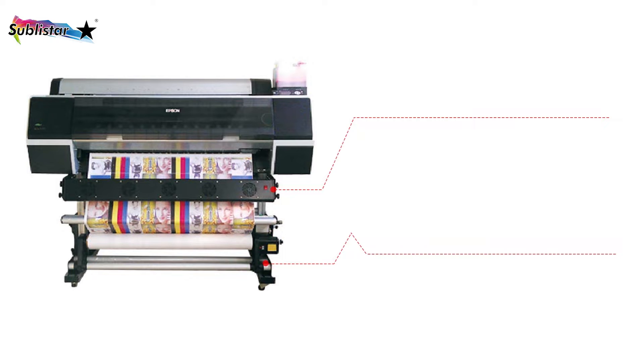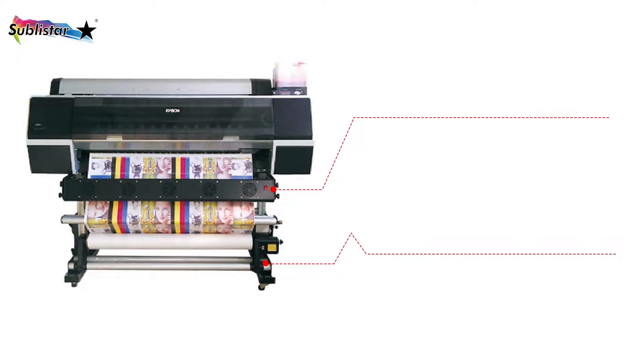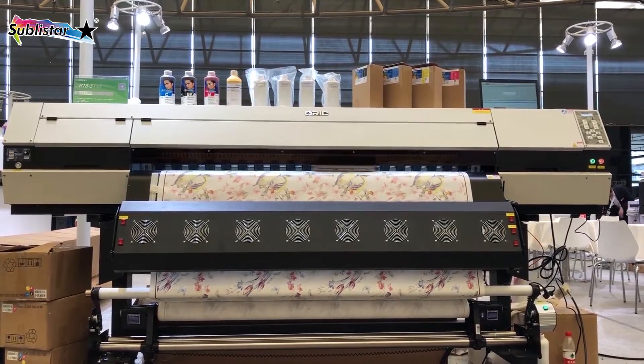Hello, everyone. In this video, I'm going to show you our professional Sublistar take-up system and infrared heater system for wide format printers.